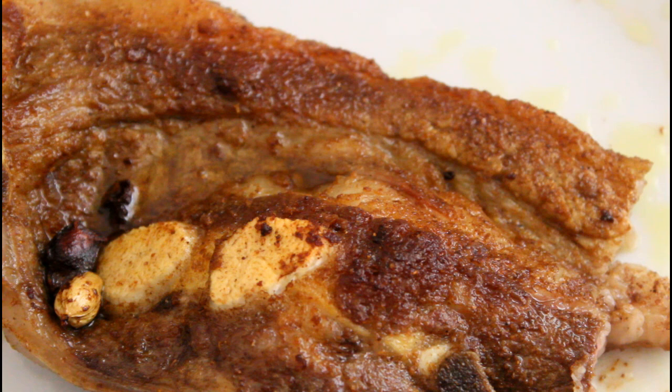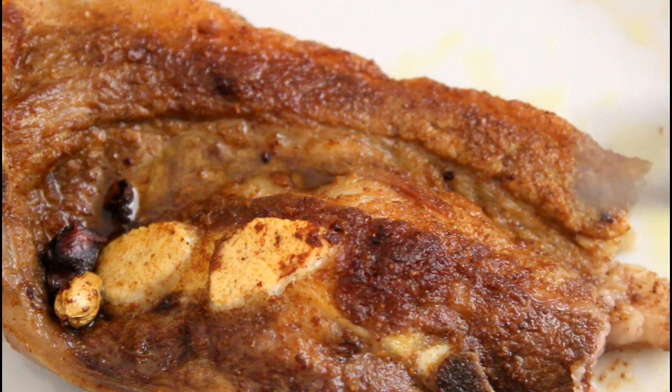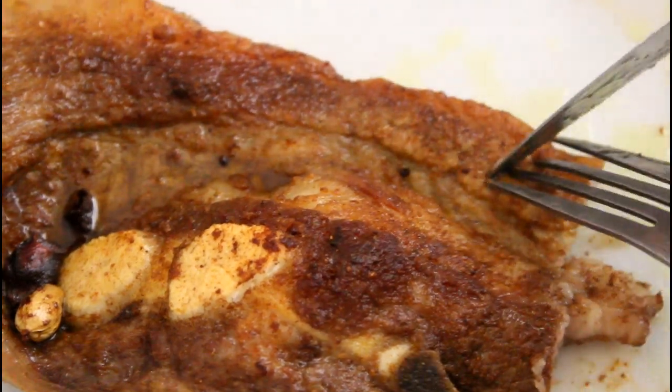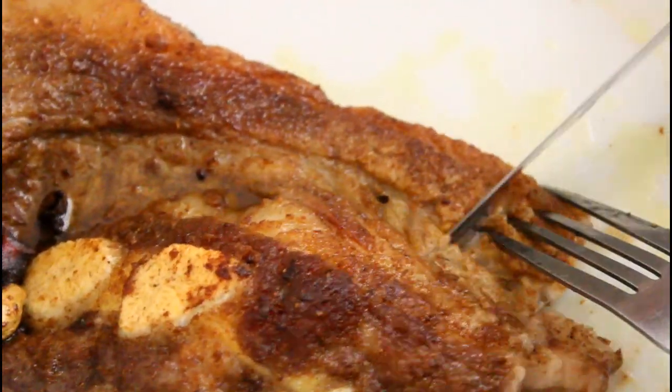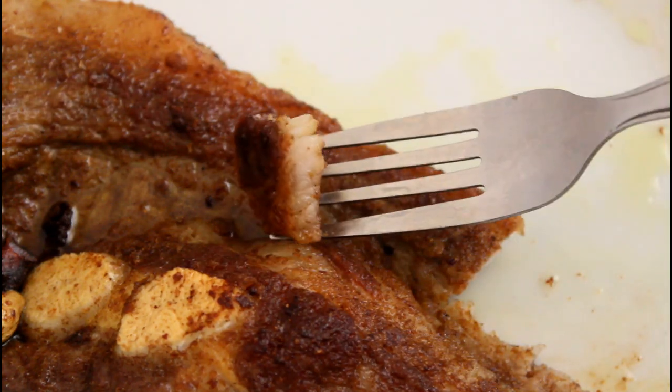It's so juicy — the spices are just so infused in the meat. This is the best beef brisket I have ever made in my entire life. Thank you guys so much for watching, I'm going to continue to eat this. I hope you guys try it at home!